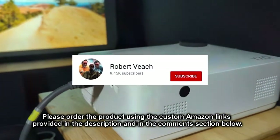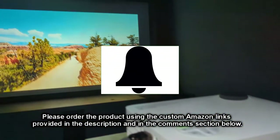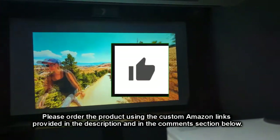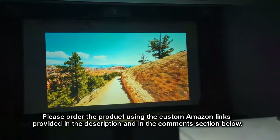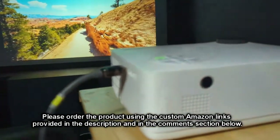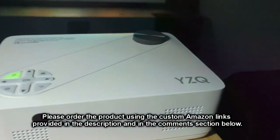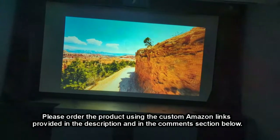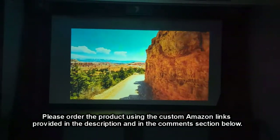Please remember to hit the subscribe button and the bell icon so you'll be notified of new video uploads. If you like this review, please hit the like button. There will be ordering links in the description and comments section — please use those links to order this product to help support this channel. I hope this review helped you with your buying decisions. Thank you for watching.